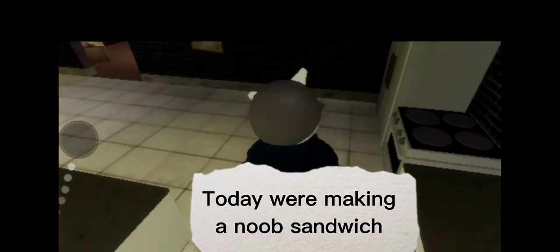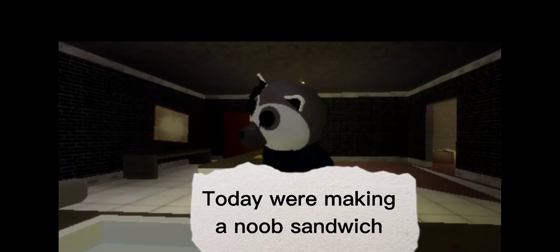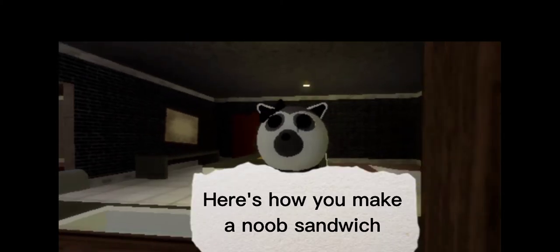Hi there. Today we're making a noob sandwich. Here's how you make a noob sandwich.